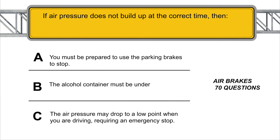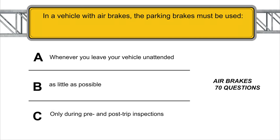If air pressure does not build up at the correct time, the air pressure may drop to a low point when you are driving, requiring an emergency stop. In a vehicle with air brakes, the parking brakes must be used whenever you leave your vehicle unattended.